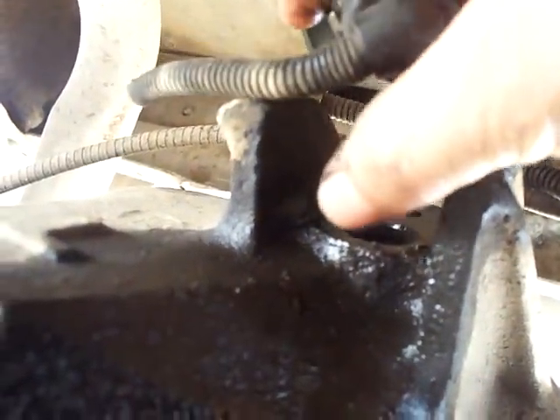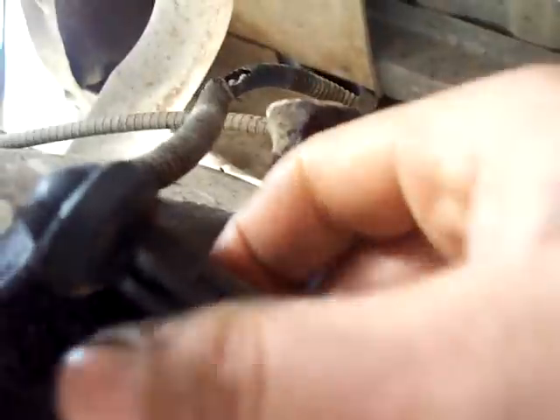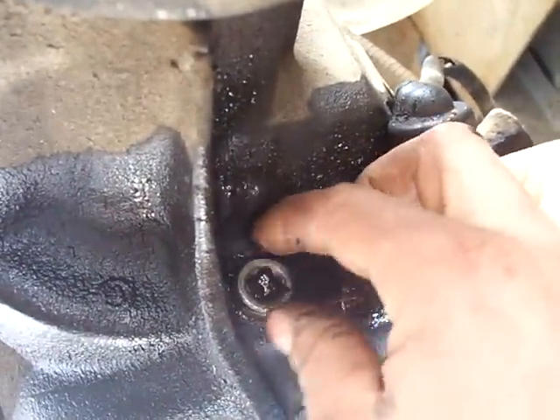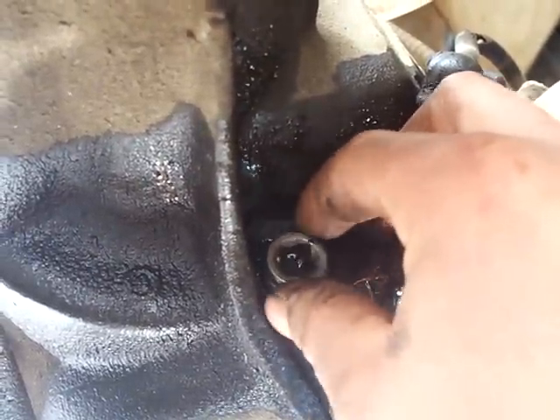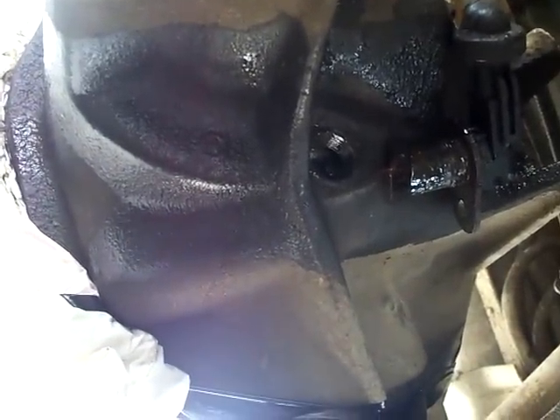You'll probably have to use a screwdriver to help pop this up — they're a tight fit, there's a ring that acts as a seal. You can see the bolt hole right there — it bolts the sensor down. The filler plug takes a three-eighths drive. I oil everything down with penetrating oil before I try to take it out, so this isn't gear oil leaking — this is just penetrating oil.